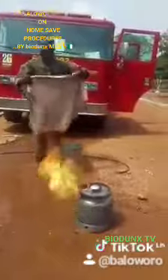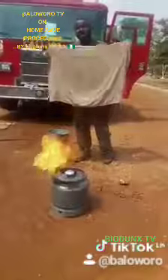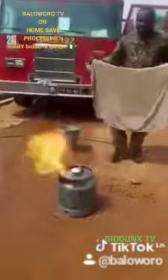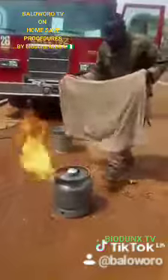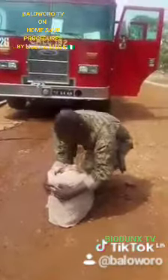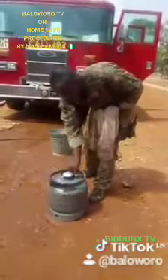This is a wet cloth — a very wet cloth. The best way is to use your hand, but if you cannot use your hand, maybe you are scared, you can just use this. So just look at it. And then it's off.